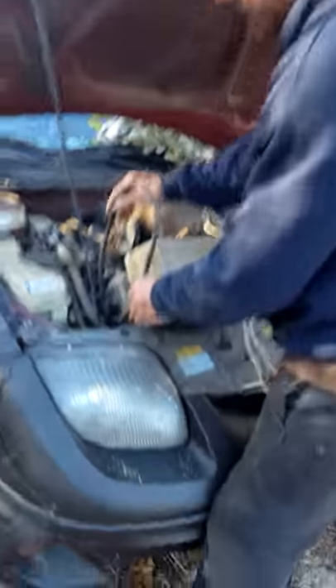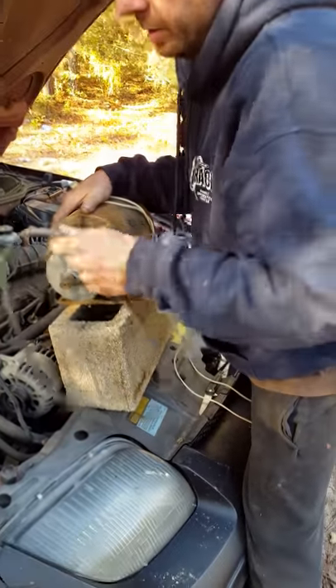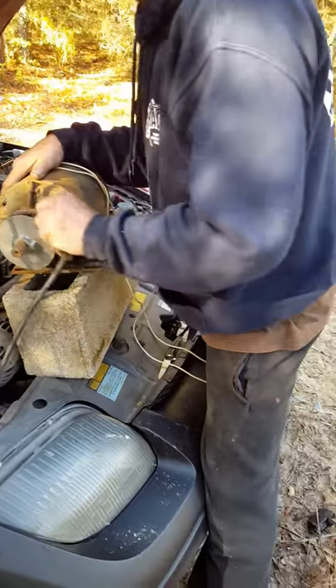All right, you ready to pull that in? Here I got my v-belt. Here's my vintage electric motor. I'm just gonna do it something like this — maybe it'll work, maybe it won't.